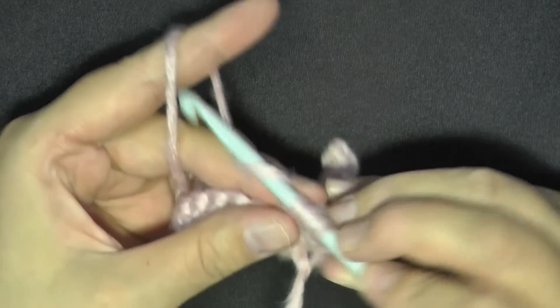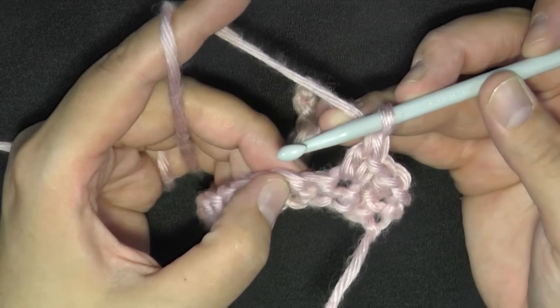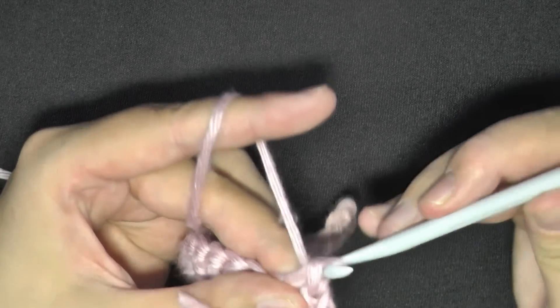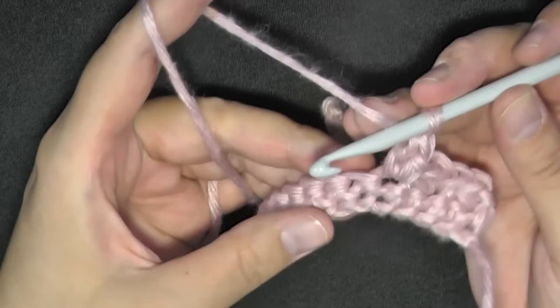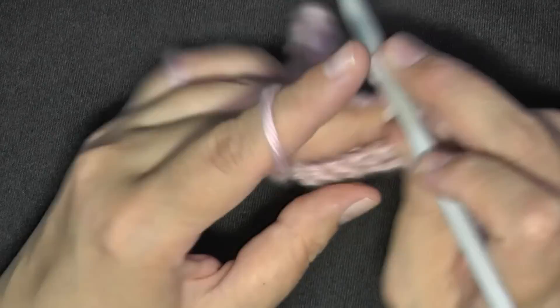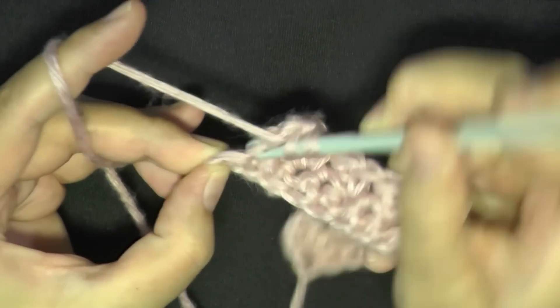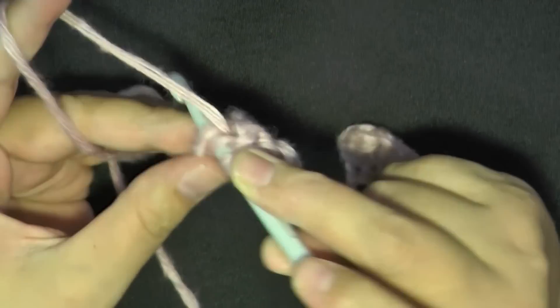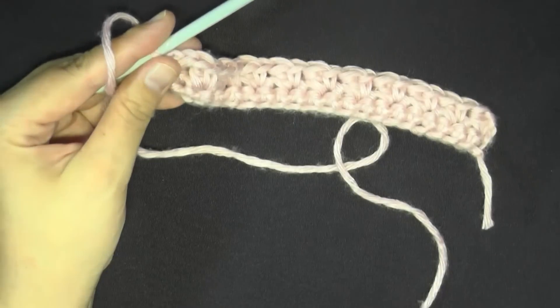Single crochet and then a double crochet. Then skip the next stitch, and in the next one do the same thing — single crochet and then a double crochet in the same stitch. That's the pattern you'll repeat to the end: skip one stitch, then put a single crochet and a double crochet worked into the same stitch. Continue that down your row, and at the very last stitch just put a half double crochet. Then chain one to turn.